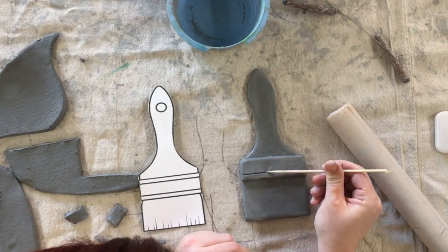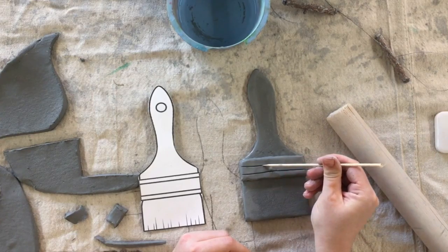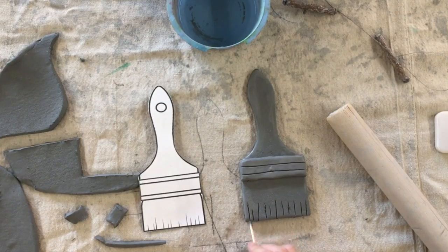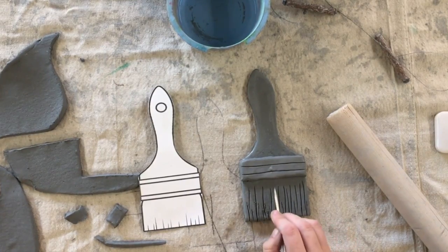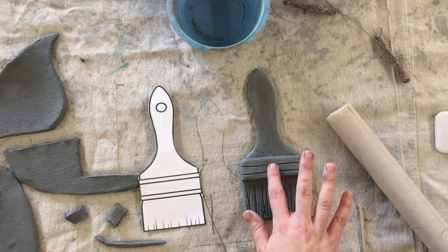I can use my skewer to lightly draw some lines to give more detail to my paintbrush, and I can use my bamboo skewer to make it look like there is hair on the bottom. Make sure if you are adding texture or detail you're not pushing too hard — I'm lightly using my bamboo skewer instead of pushing as hard as I did when I was cutting my paintbrush shape out. Be careful that you're not in Incredible Hulk mode when you add those details.